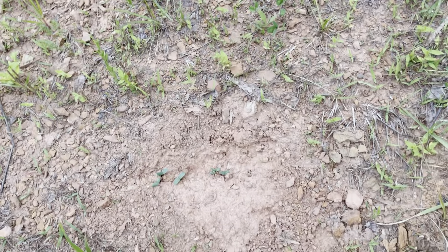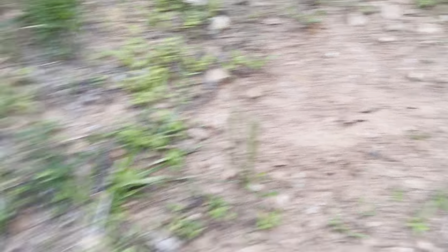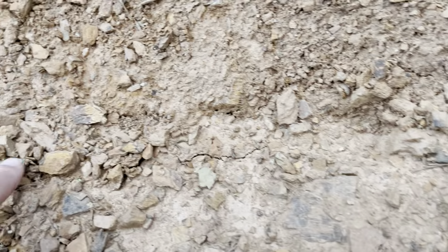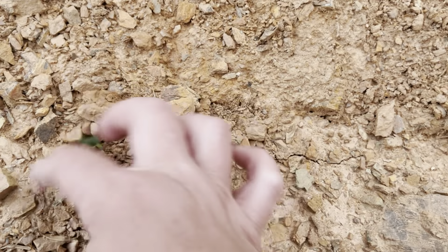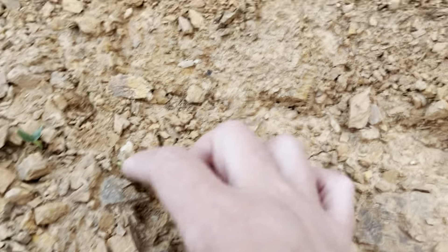Actually, sorry — these are cantaloupes, not pumpkins. These are supposed to be some cantaloupes coming up here but they're not coming up too well. And over here were supposed to be some cantaloupes, and they're starting to come up right there, just tiny. There's some grass I'll have to keep thinned out. Rocky soil must be good for growing cantaloupes and melons.